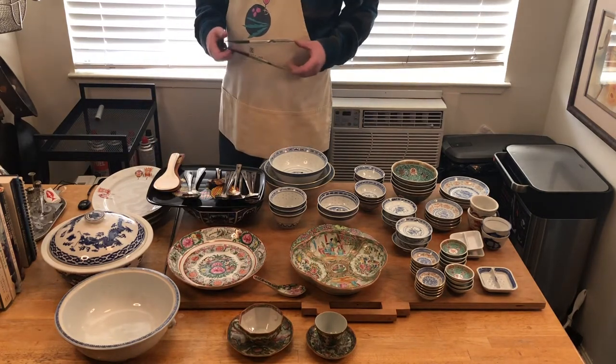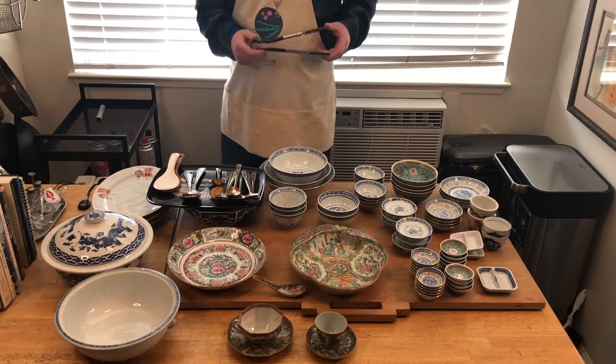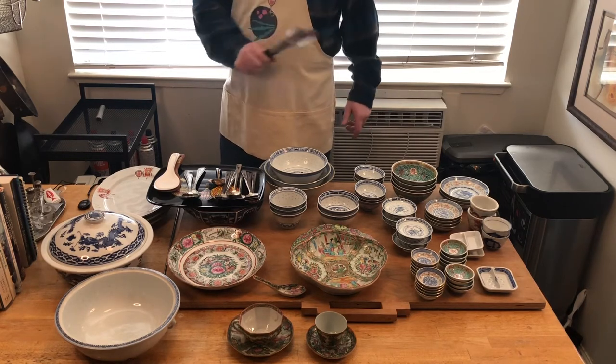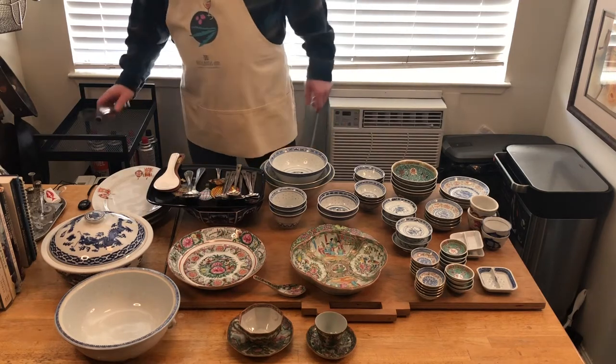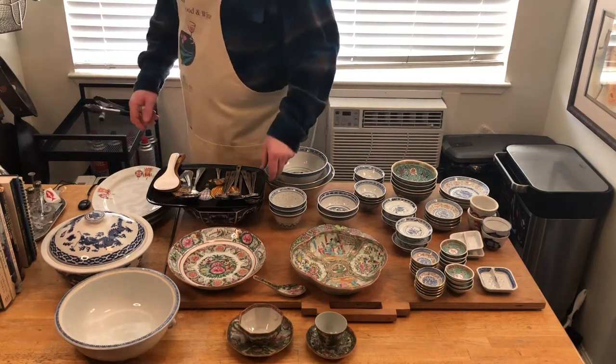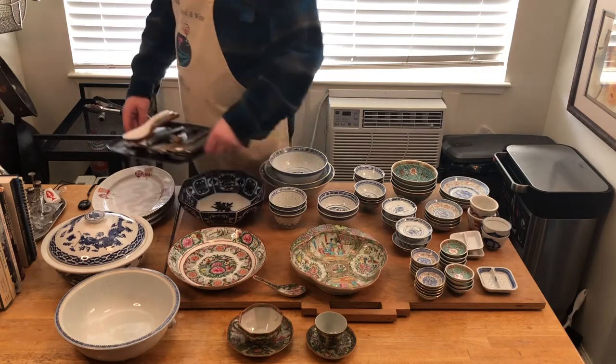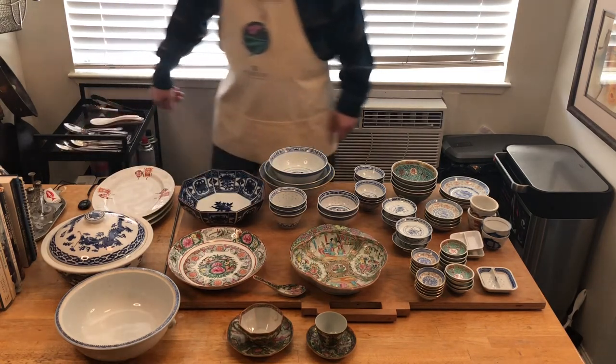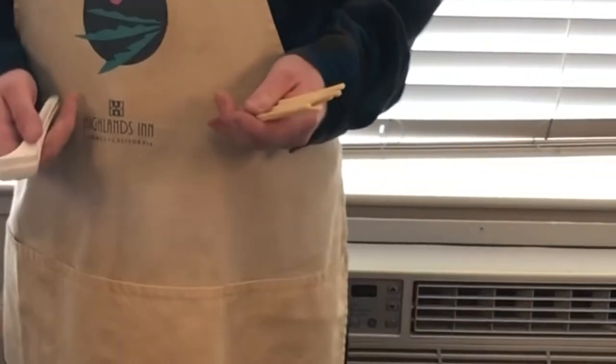When serving noodles or serving a salad, I would recommend just using a regular set of tongs. I would not recommend using a spoon — you could use a spoon and a western-style fork to serve salad. Last but not least, you're going to want chopsticks.